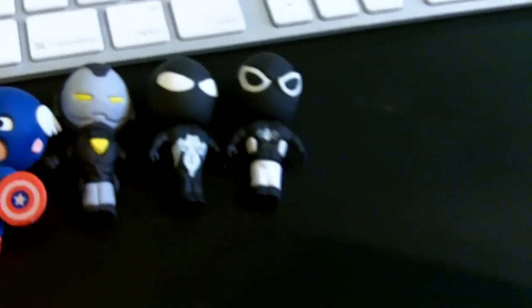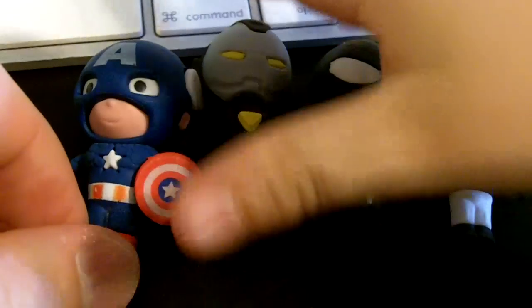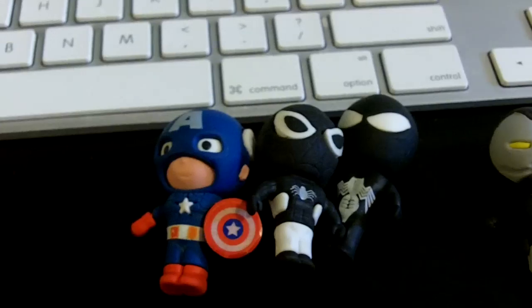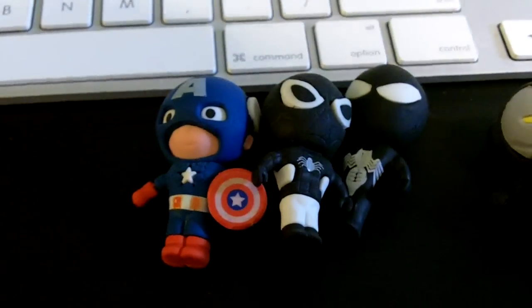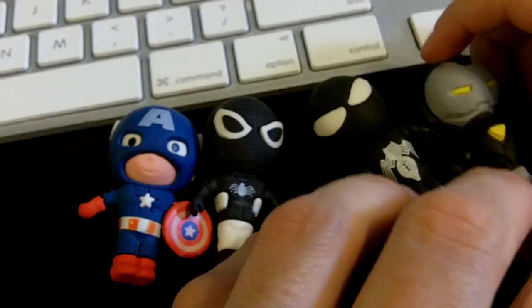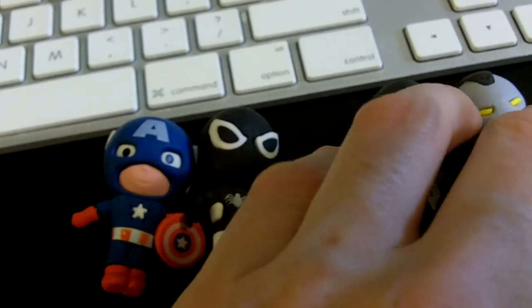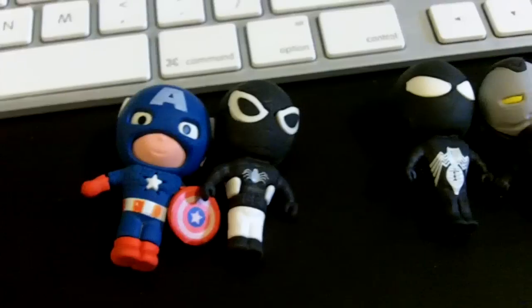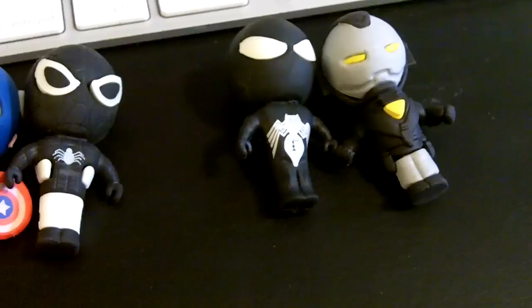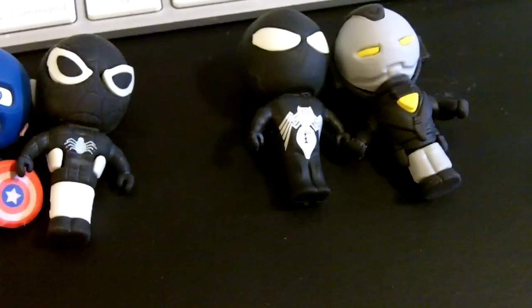We already have a collection going. You saw the video on the first ones we did, which was Spider-Man Negative Zero, I think, and Captain America. And then we opened these two this morning with our Easter basket - War Machine, Iron Man, and the other was just the Black Spider-Man.